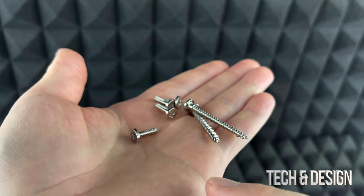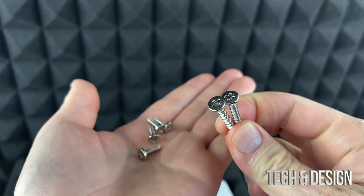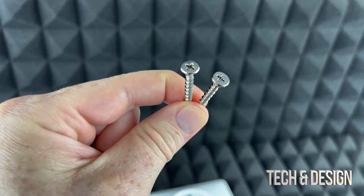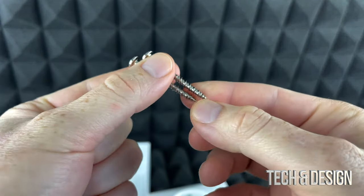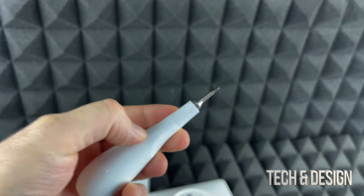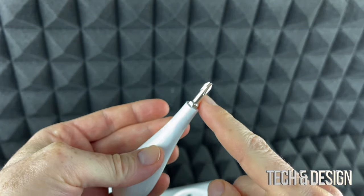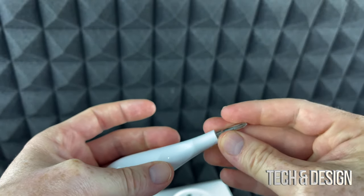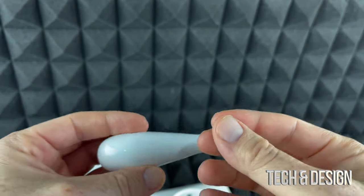Here are the screws that came with this. If you're going to install the wall plate, you'll use these. We're going to install without the plate using just these two screws - it looks a lot better. The screwdriver that came with the Nest has both a Phillips head and a flathead, and it's magnetic, so that's really all you need.